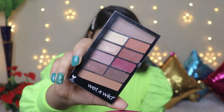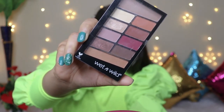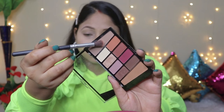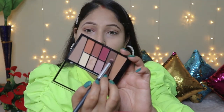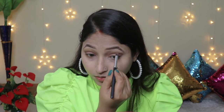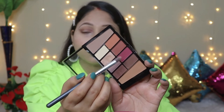Now I will apply eyeshadow using the Wet n Wild eyeshadow palette in the shade Rose and Air. This is an affordable and beginner-friendly palette. First, I will use a small fluffy brush to apply a transition color in the outer crease, then apply a dark brown color and place it in a wing shape, followed by a beautiful pinkish color blended with a little brown.